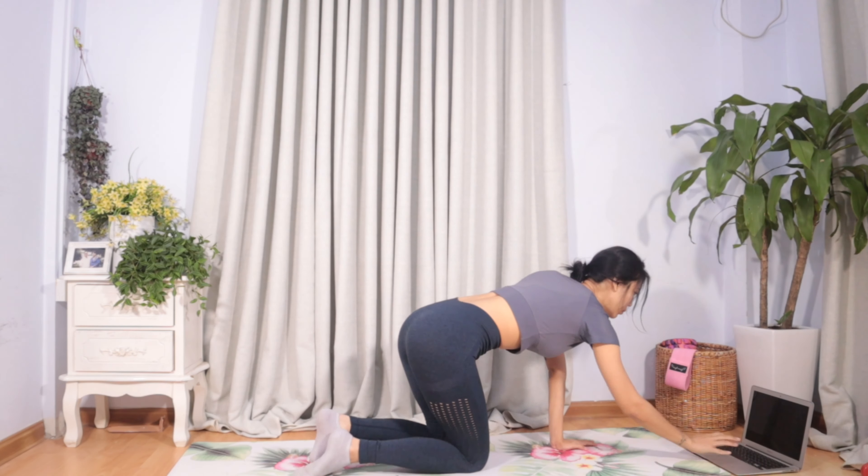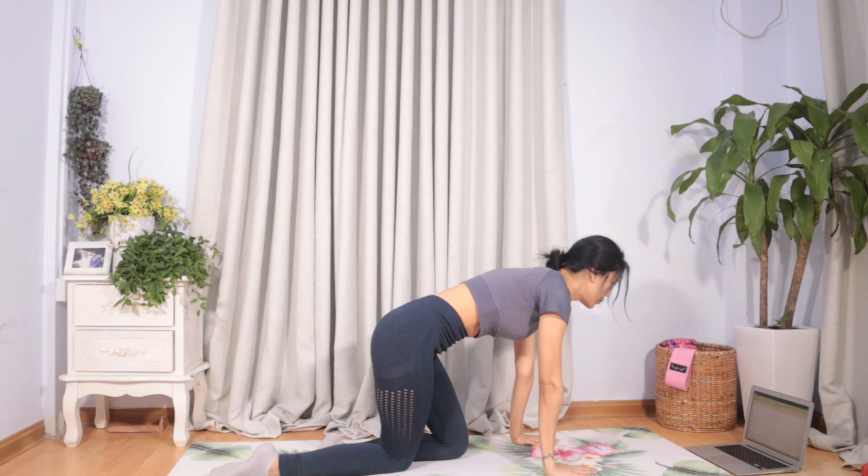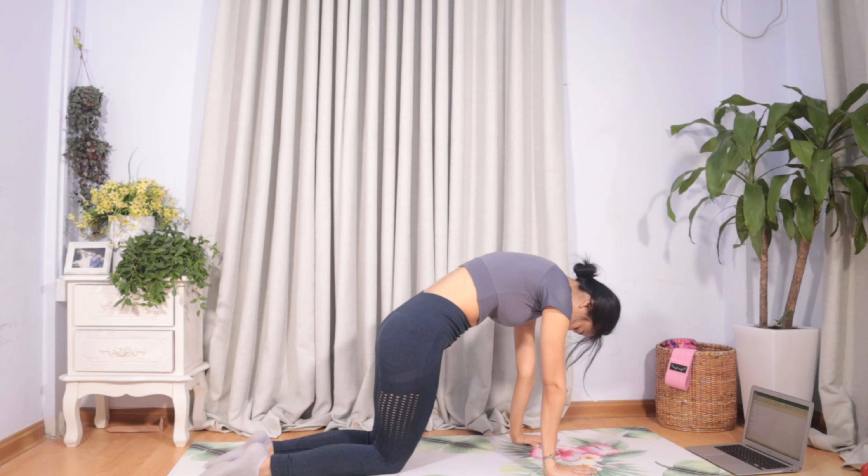That means we are taking the other side of the body, so we are going to be stretching the neck.